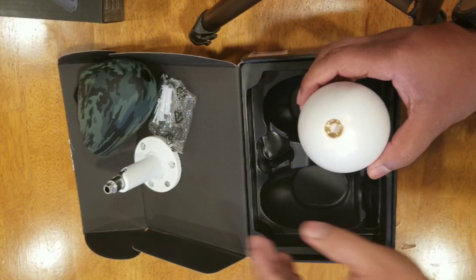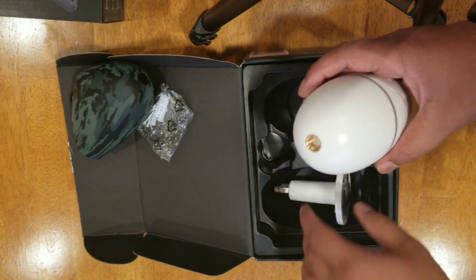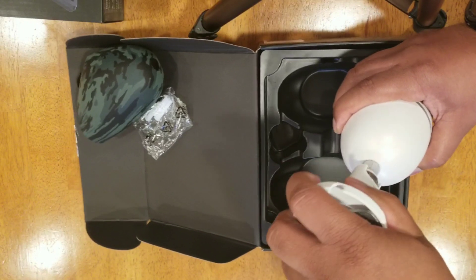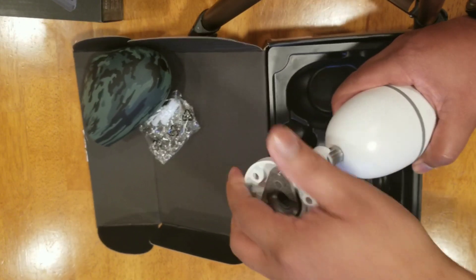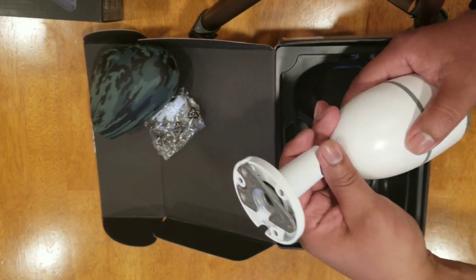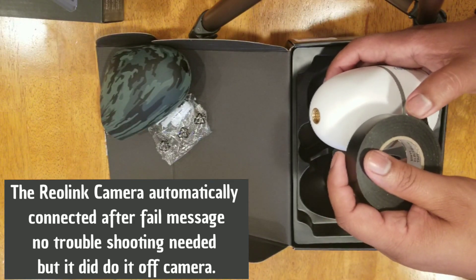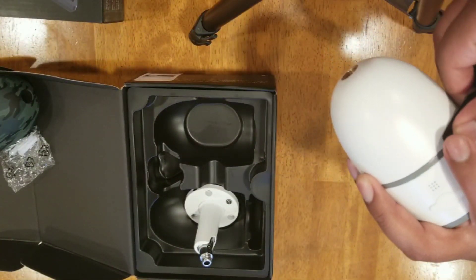You get the camera boot-up sequence with an audible acknowledgement. The cover goes on just like that. I should have put the silicone cover on first to give it water protection. I'm going to take the added step of taping this up as well.